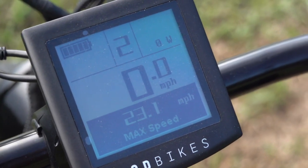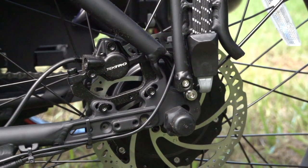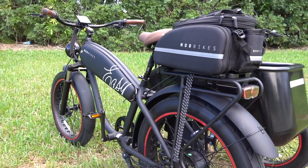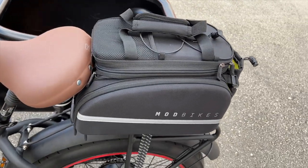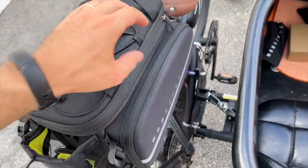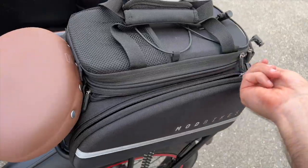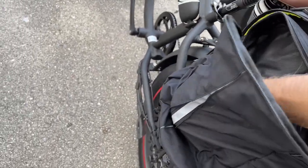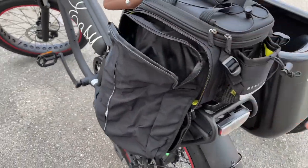Other nice parts include a large, easy-to-read LCD display, a seven-speed shifter in back, hydraulic disc brakes on large 180-millimeter rotors, and this awesome trunk bag that comes included and installed on the rear rack. It's got customizable interior divisions like a camera bag, a pop top for added storage space, bungee storage on top of that, and both side pockets open up into fold-out full-size panniers for even more expanded storage — it's the gift that keeps on giving.